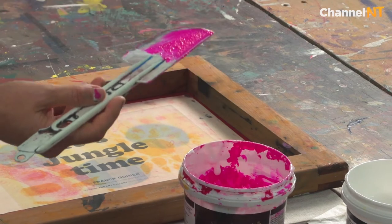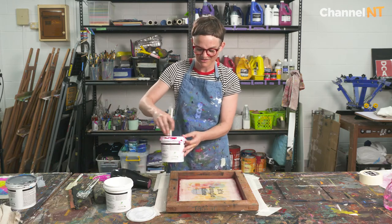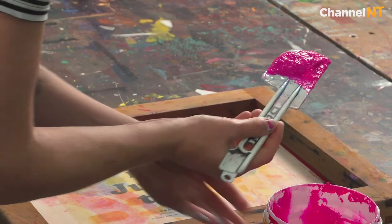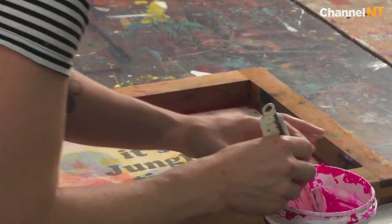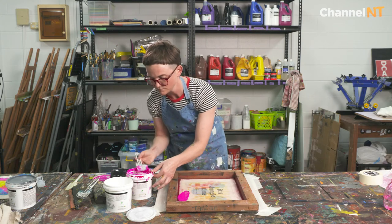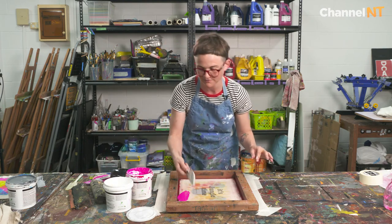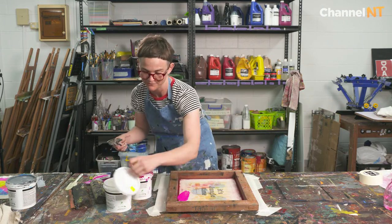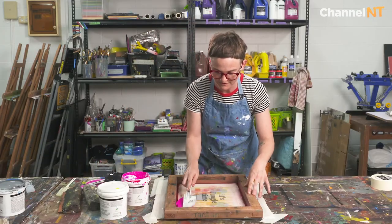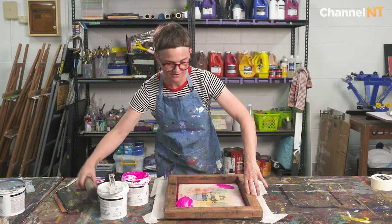These tubs of ink are about $55-$60 but the print paste is only $25, so it's really good to extend your ink as much as you can with the print paste. I don't even mind sometimes popping a little print paste just directly onto the screen — just be playful. Let's give that a little stir and then I'm going to do that same technique where I squeegee.